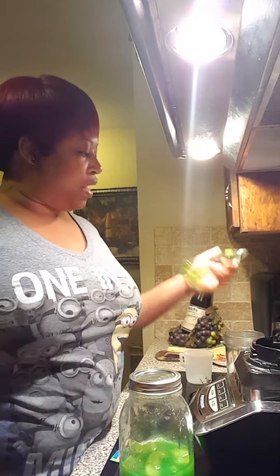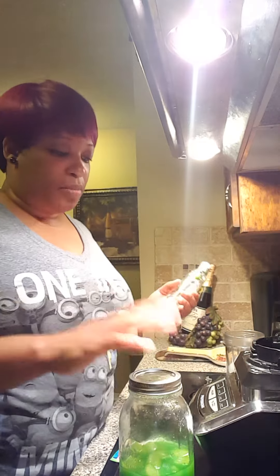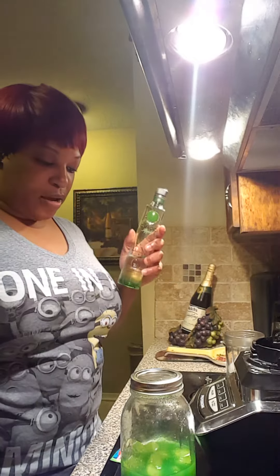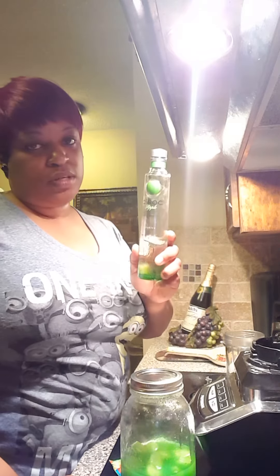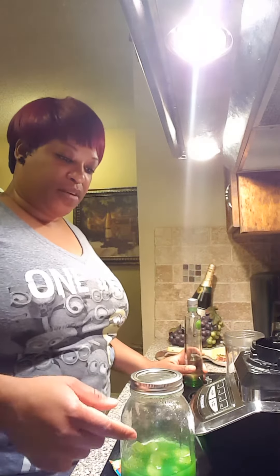One can of pineapples, and a fourth to a half cup of Ciroc apple — however you want, however strong you want it. Normally I just do a fourth of a cup; if I'm doing two cans I do a half a cup. So again: one can of pineapples, one pack of Kool-Aid, a fourth a cup of sugar, a fourth a cup of Ciroc apple. Pour the juice off, mix everything good, put the pineapples in a mason jar, pour the mixture in the jar, and shake it until all the sugar is dissolved.